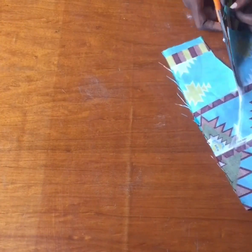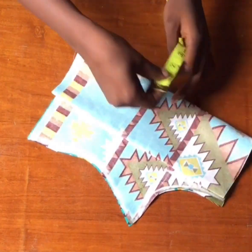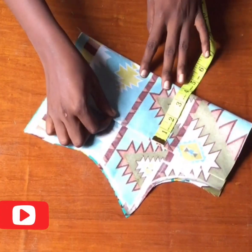Now we cut. Now I'm going to be folding my fabric 4 inches inwards, making sure I have 4 inches on the top and the bottom.